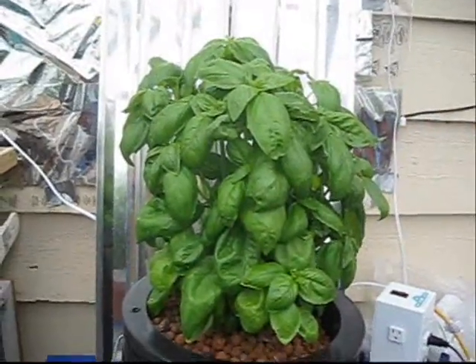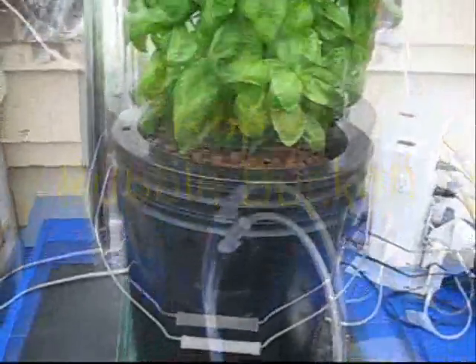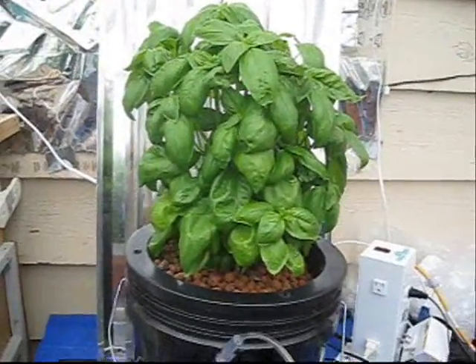Welcome to the updated Ron's Bubble Bucket. This thing really works. I'm going to give you the parameters here and show you the construction of this and how to use the bubble bucket.